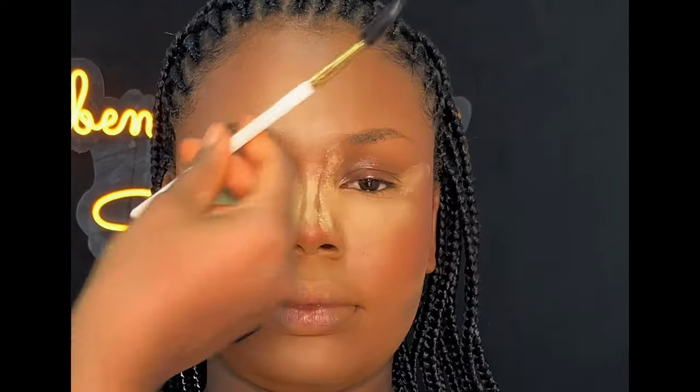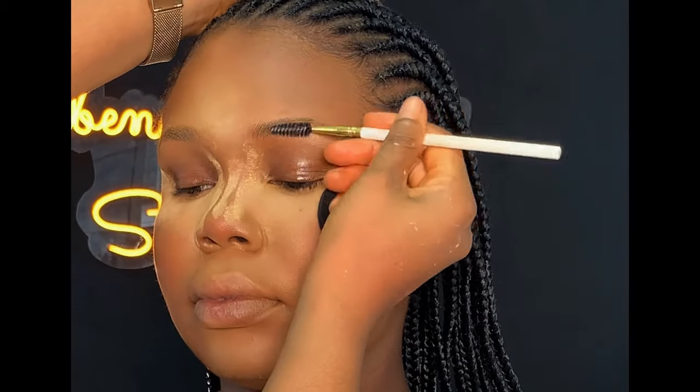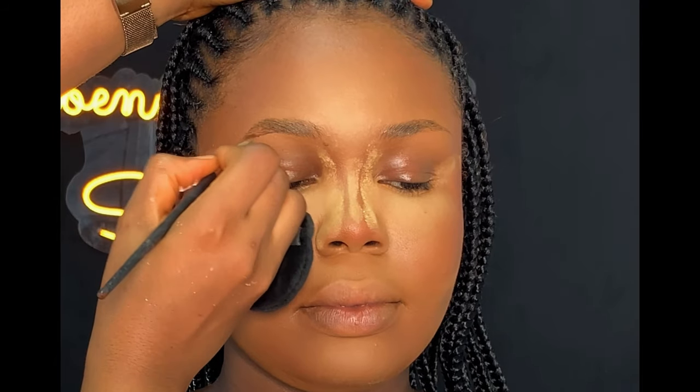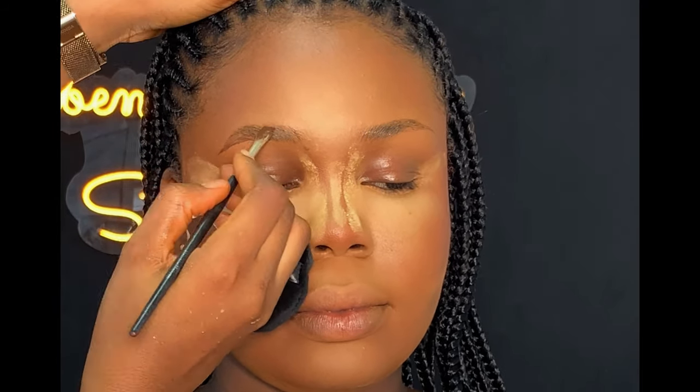For baking, I'm going to be using the same powder I used to set her face. Moving on to the brows, I'm going to be using my spoolie brush to brush her brows first. Then I went ahead using my brow tan to lay the brows nicely — you can also use hair wax. Next is to outline the brows using my carrot jaw liner and my angled brush, following the shape of her brows.